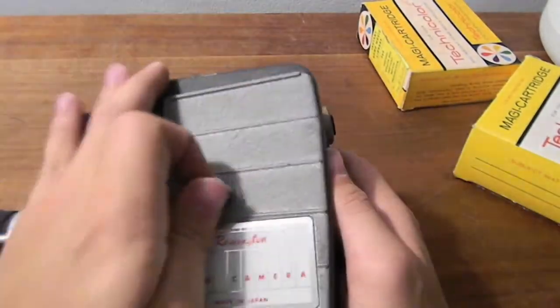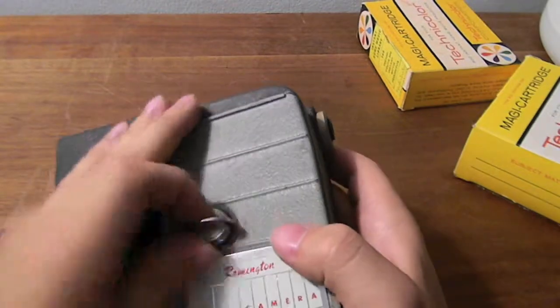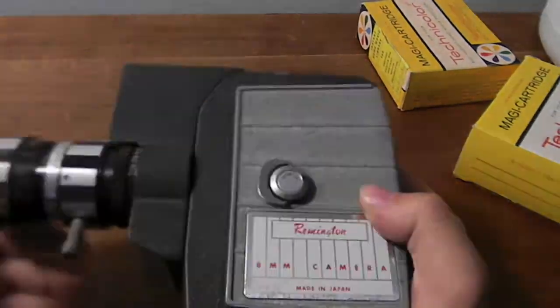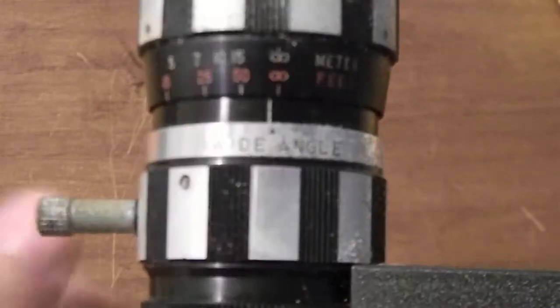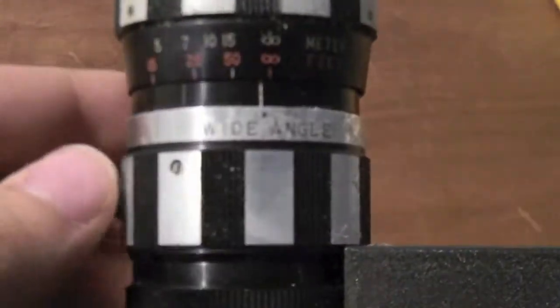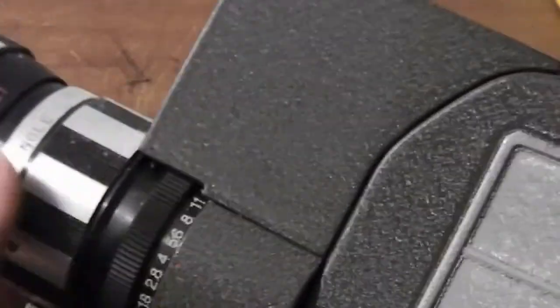Very exciting! This does 8 millimeter — I don't think it does Super 8. We've got a wide angle setting, a telephoto setting, and it's also got a zoom function right here — zoom lens, so that's really cool. There are also adjustments here, so there are a lot of adjustments for this camera.